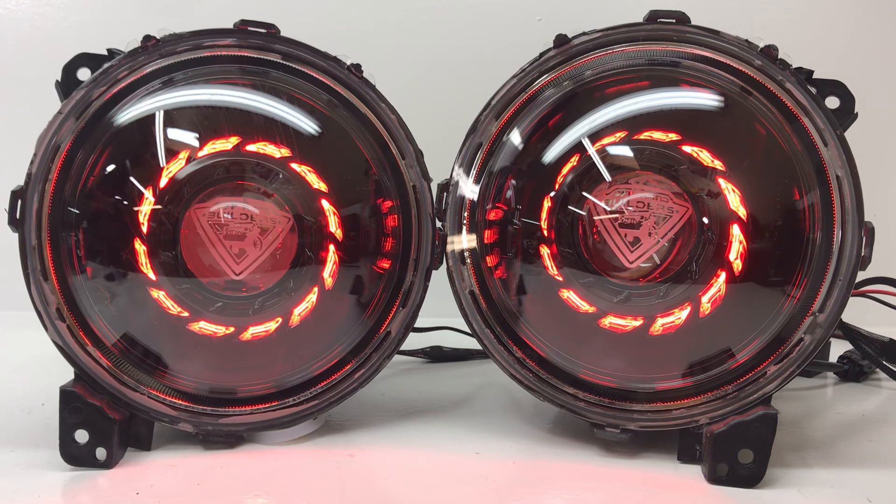Everything's made in the U.S., and all hand-built custom lights. You've got really cool, really awesome output — 6000K bulbs, 35 watt ballast. The wiring harness comes with it. It's an easy install for the average wrencher, and we're here to help if you have any questions. Thanks for watching, guys.